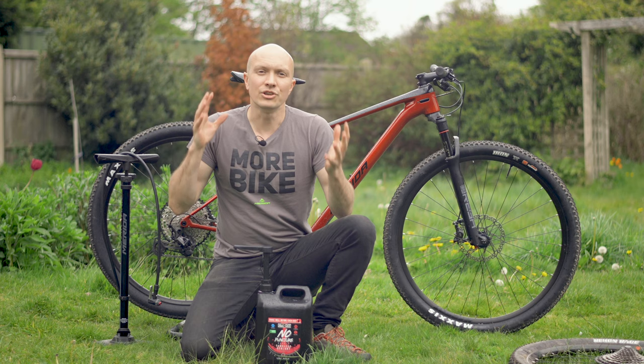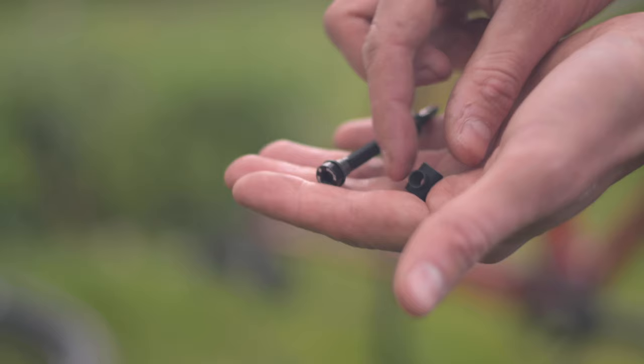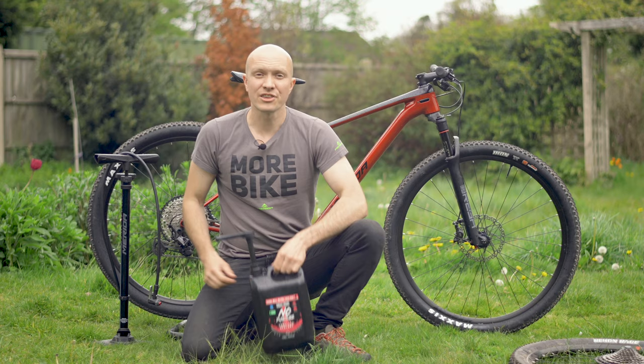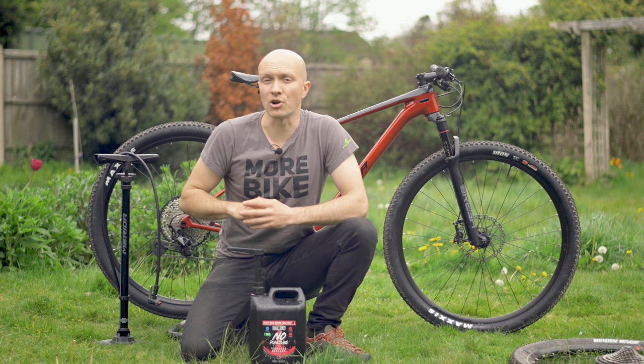Second, get prepared. You do need some extra bits to convert a tube setup to tubeless. You'll definitely need some tubeless valves, though they often come with a new bike even if it runs inner tubes. Valves come in different stem lengths, so make sure yours are long enough to fit through your rim. You'll also need some tubeless sealant, which helps the tyre inflate by sealing small holes in the tyre and also any punctures further down the line.